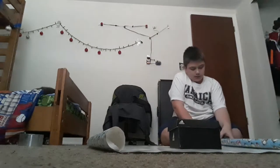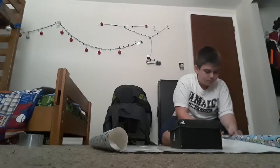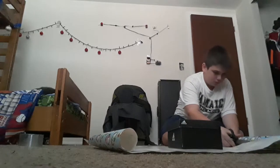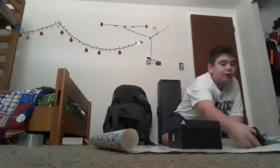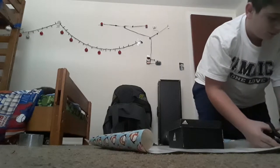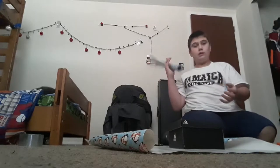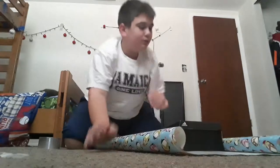Then you're going to cut it. This present I'm actually wrapping for my cousin, so now you know why I've got a football in there. And you're going to continue cutting until you don't need this.